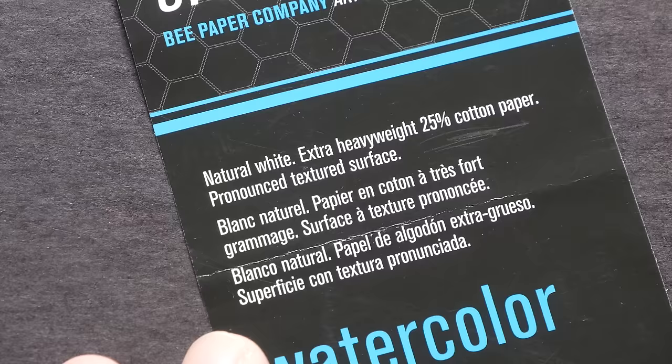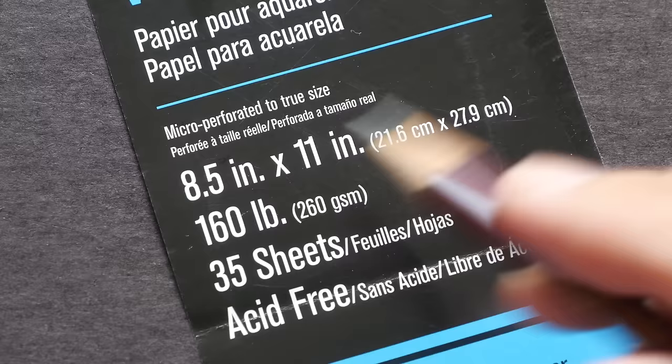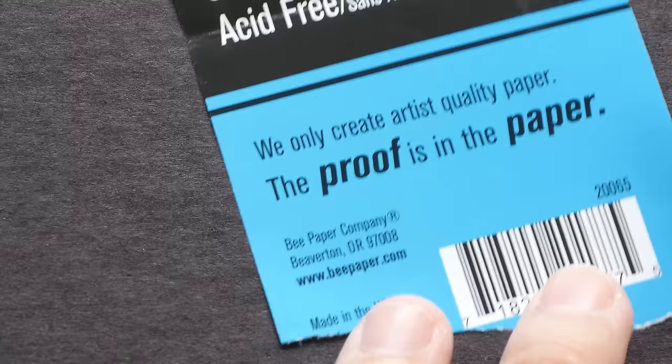The paper used in this spiral bound hardcover is natural white. It's extra heavyweight at 260gsm. It comes in different sizes — the one I bought is A4 size, that's 8.5 by 11 inches. It has 35 sheets in this pad, and the paper is acid-free.